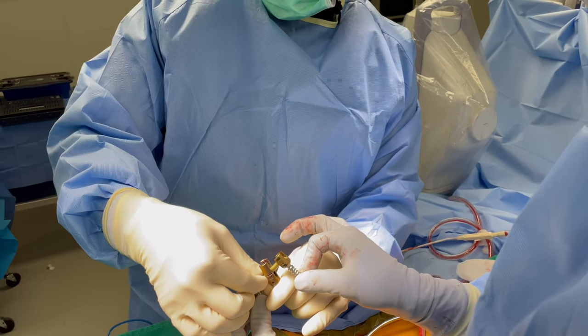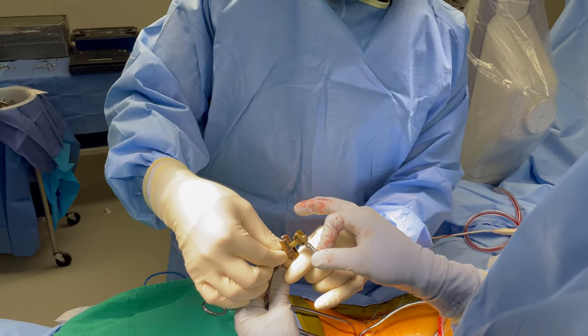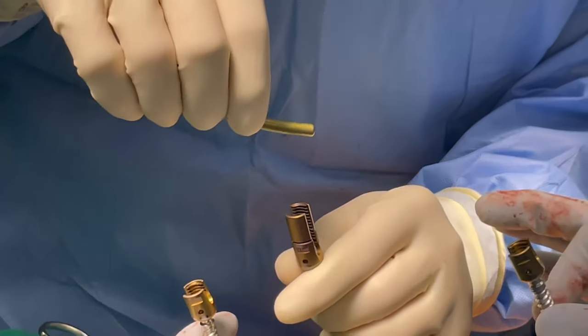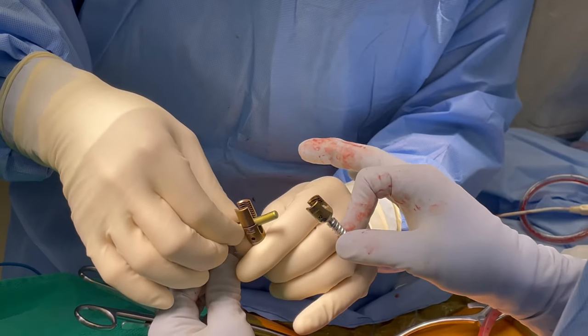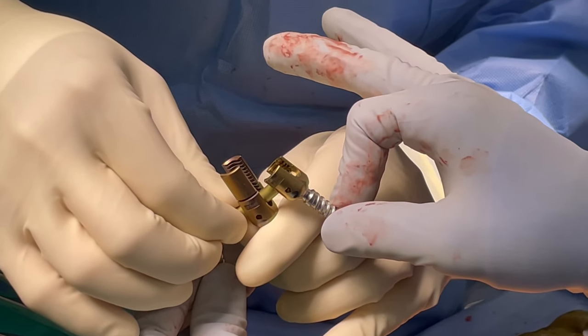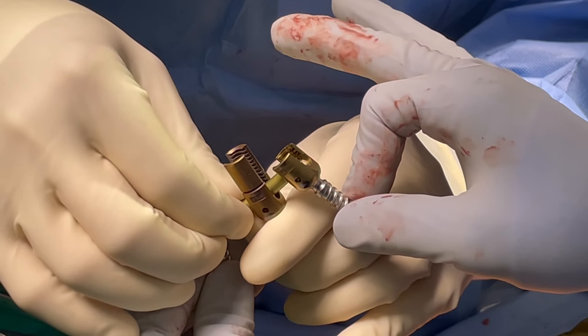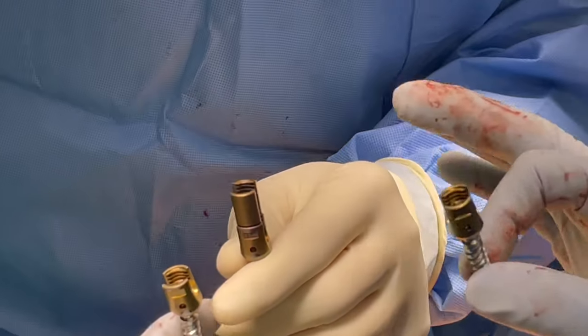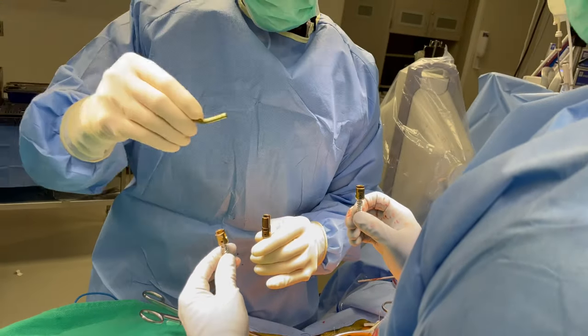These screws are going to be higher than that screw, so you can see there's a gap — this rod is way up high. But what happens is we put set screws that go in the top, and as I tighten that set screw, it pulls this rod back into the same position as the other screws. So this screw is now at the same height as the other ones, with the exception of the curve in the rod that reestablishes a natural curve in the spine.